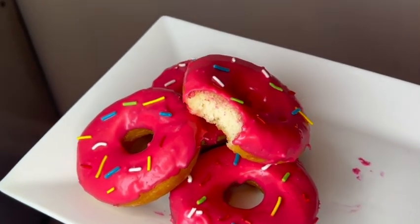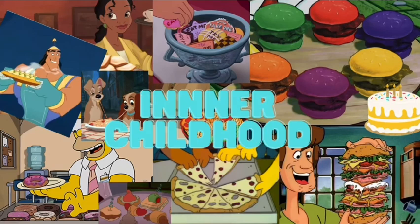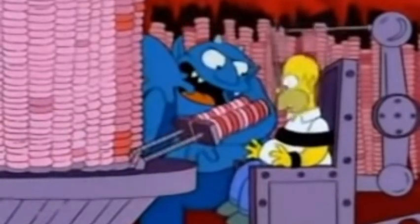Hello everyone, welcome back to my channel. Today is part two of our new series, Inner Childhood Foods, where I make some of our favorite treats from childhood. Today we are making the Simpsons donut as seen in the Simpsons movie, so let's go ahead and get started.